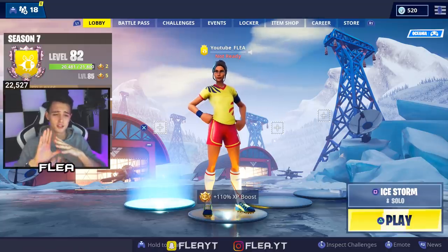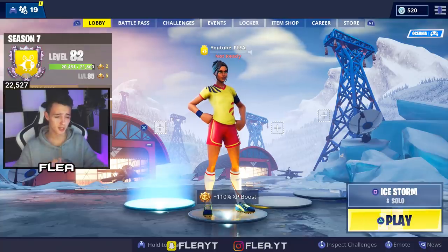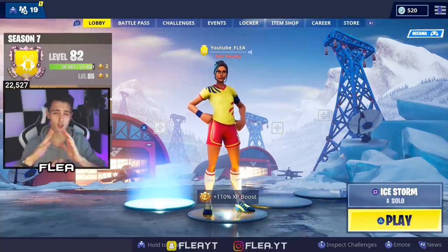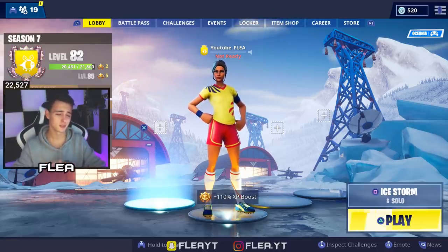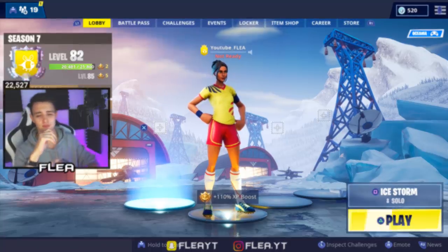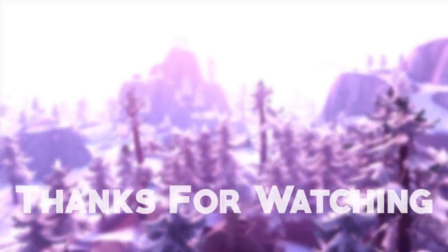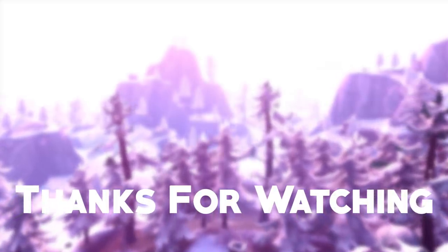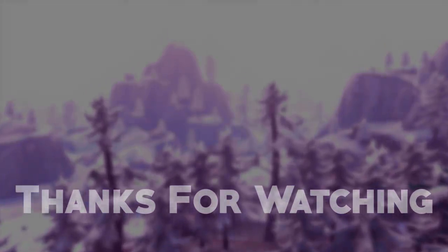I know it was in high demand so I'm glad I could get it out there. If you guys could drop a like and subscribe, I'd really appreciate it. Creator code YouTube underscore Flea. You guys are legends - thank you all so much for the support on the channel. I'll see you in the next one.